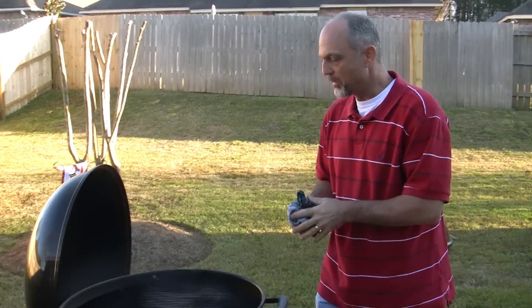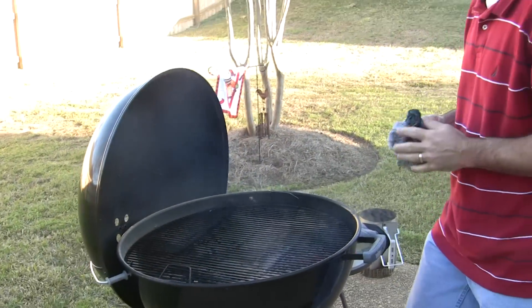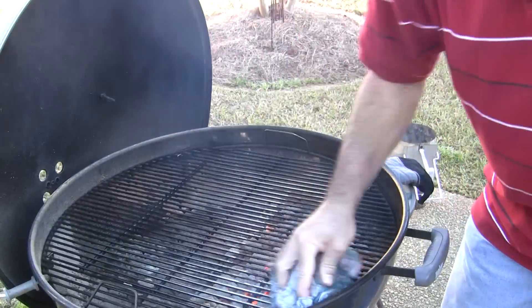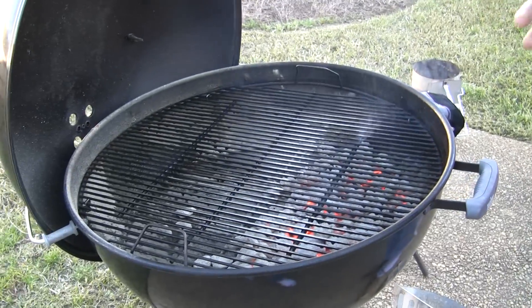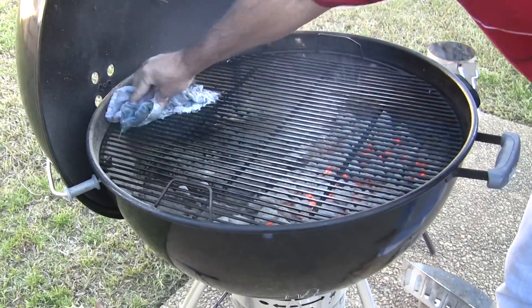We burned all the old food off of the grate. Now I'm gonna take a second to wipe off the excess — it's pretty hot so you can't leave your hands over it too long. We're not going to try to get it perfectly clean; I just want to wipe the majority of it off.